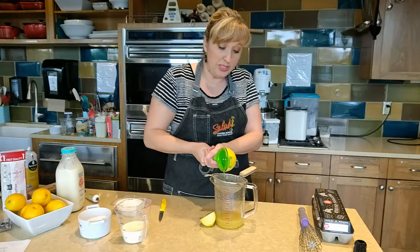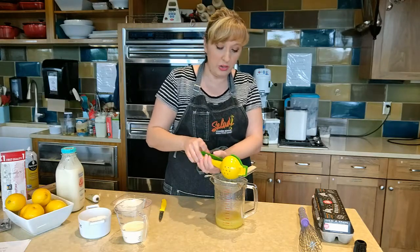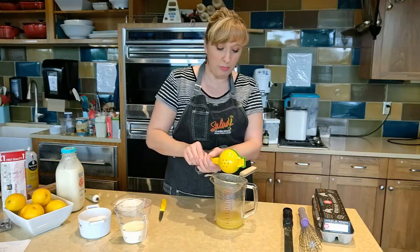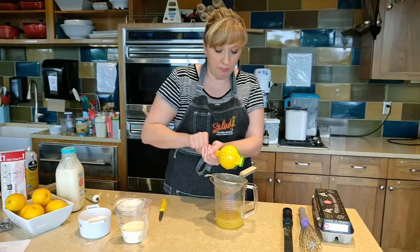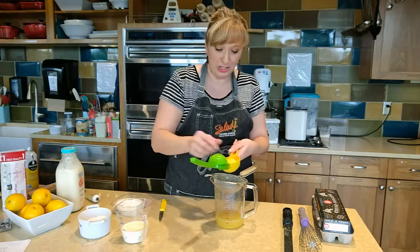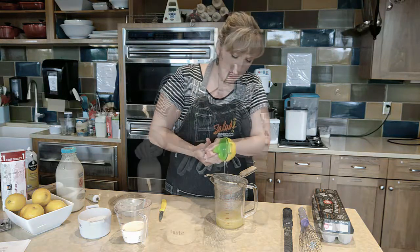These are a couple of tools that I really love having in the kitchen. There are some tools you don't really need, but if you love citrus as much as we do, the microplane and the juicer or reamer are definite must-haves in our kitchen. We go through so many lemons, oranges, and limes — these tools make our job so much easier.